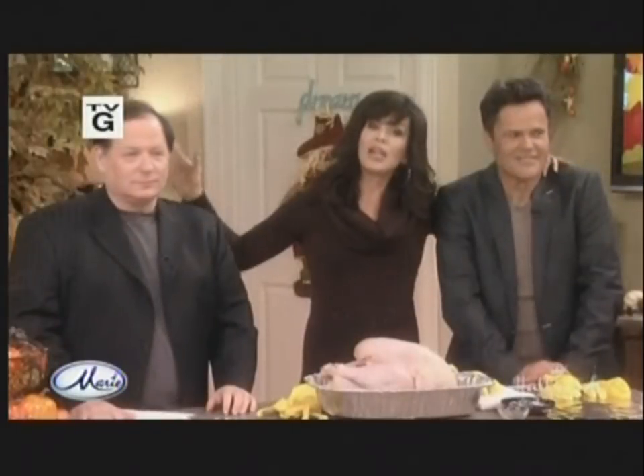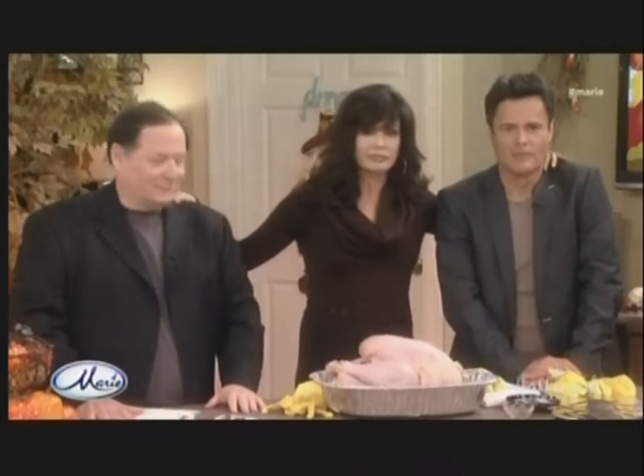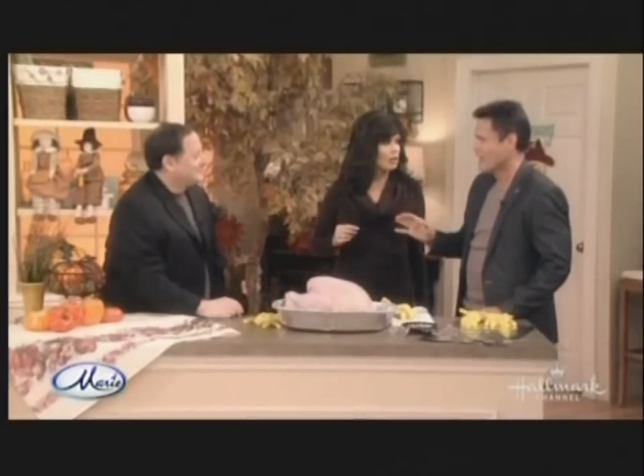Welcome back. Thanksgiving is a time for great food and family traditions. I asked my brother to stay for this because it's another food segment. We're going to show you how you can add a few personal touches to your big holiday meal that will make all of your guests very thankful. Please welcome the creator of Food Network's The Best Thing I Ever Ate — David Hoffman. I love this show!